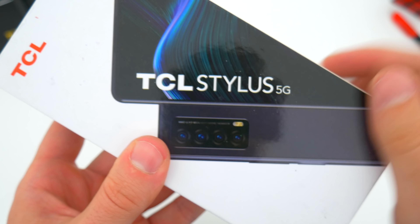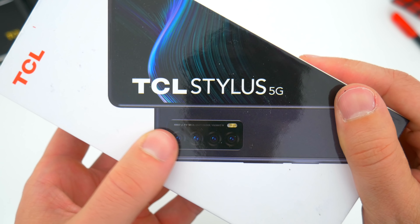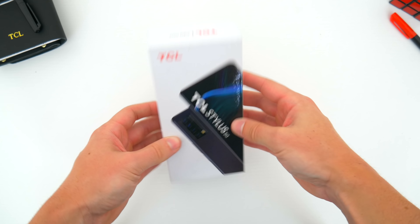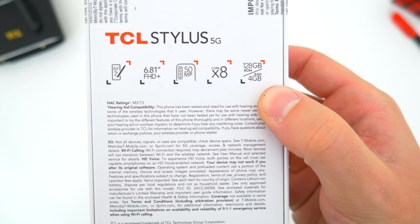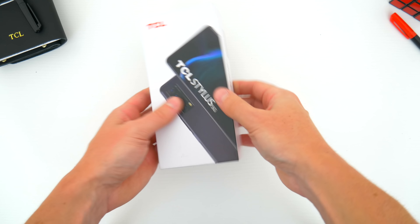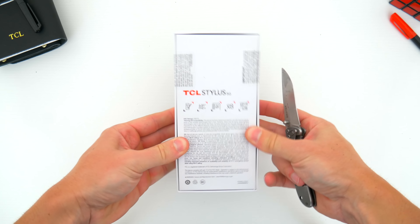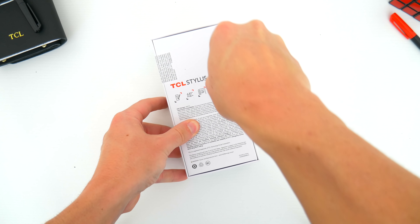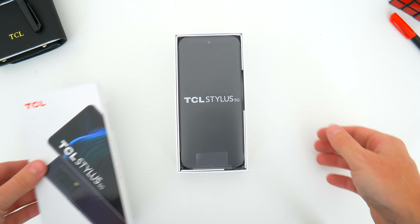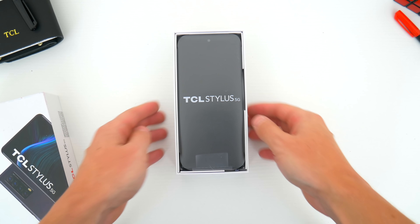At the moment, this device is exclusively available in the US through T-Mobile and their prepaid brand Metro. It might be more widely available later on — we'll have to wait and see. The full retail price is going to be around $269, but chances are you can get a pretty big discount whether you're a new or existing T-Mobile customer, depending on the network plan you go with. I'll leave some links down below in the video description to where you can pick this phone up at its cheapest current price.